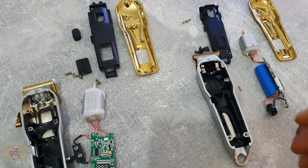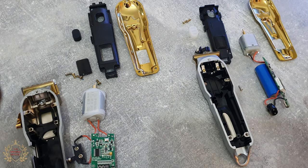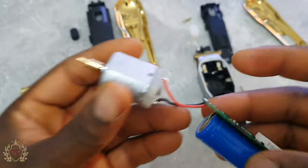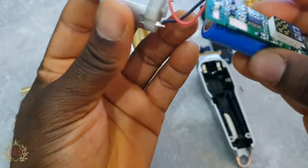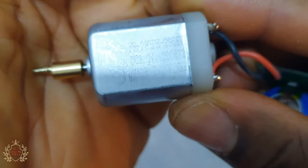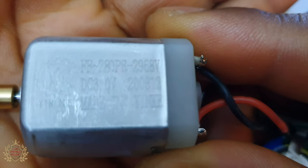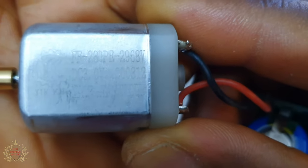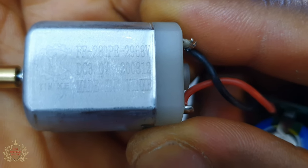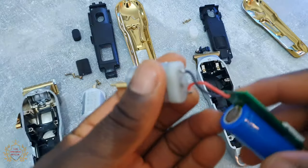This is the teardown. This is the clipper and this is the trimmer. Somehow the motor of this trimmer is really small — really really small. But it's fast.